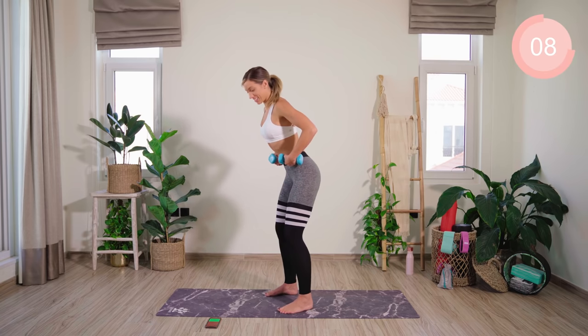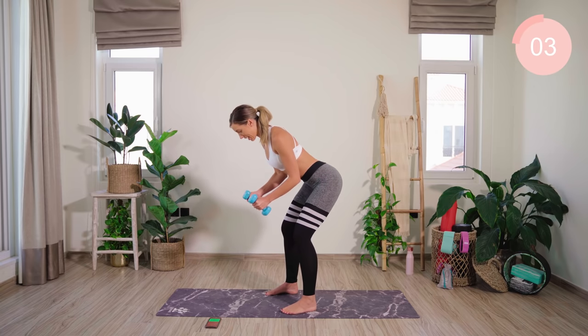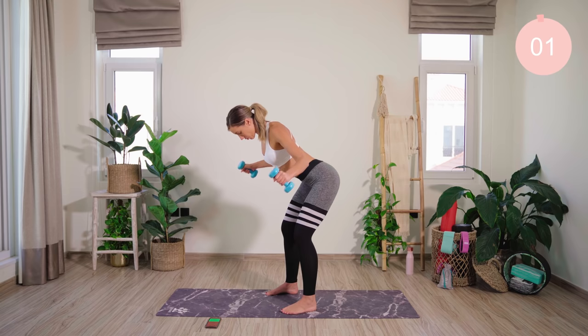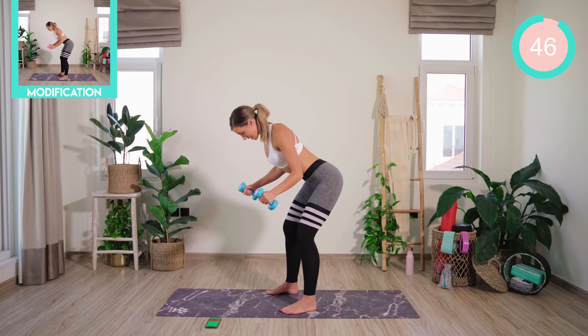Next up is a fly. Exactly the same starting position. I want the weight back through the heels. We have a slight bend in the elbows. We're going to squeeze the shoulder blades together and slowly lower back down. Breath out as we come up, breath in as we lower.